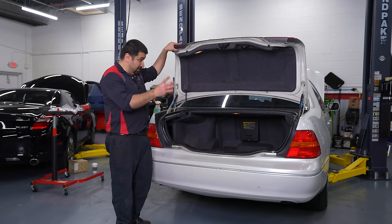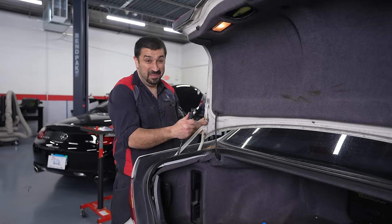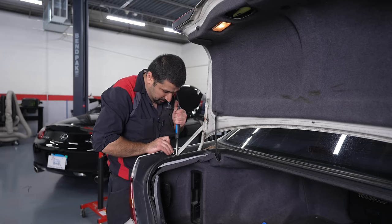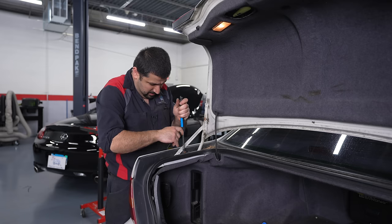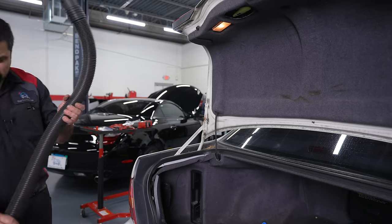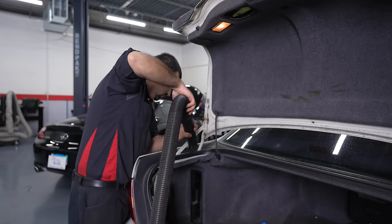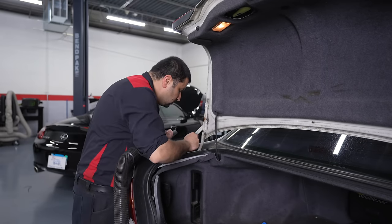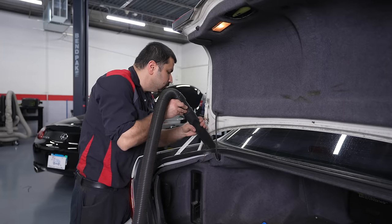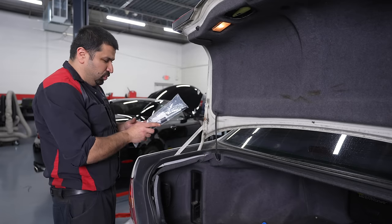Let's replace these shocks first so we won't have the guillotine anymore. The shock is a guillotine because this end is broken — it's an aftermarket junker. While we have the shock out, I want to vacuum this mess because it's really bothering me. That's much better — not perfect but better. Two new OEM shocks.